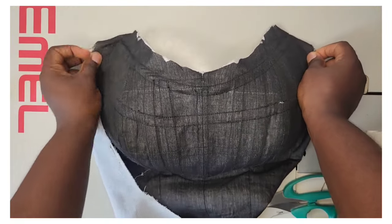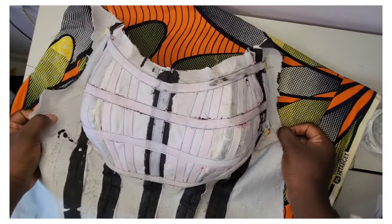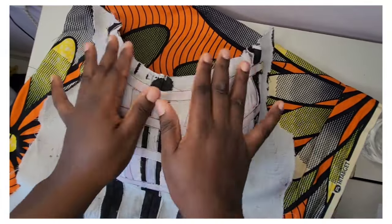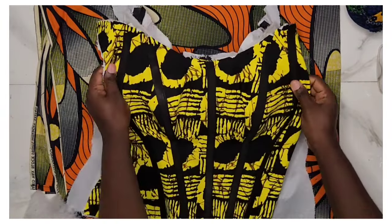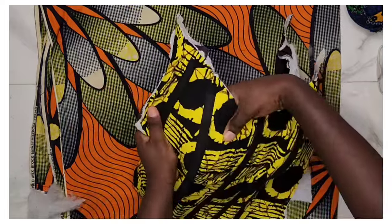Hi fashion lovers, my name is Eunice from Eleganze TV where we make sewing simple and fun with easy-to-follow tutorials on pattern drafting and different styles. Today I'll show you how to do bust caging for an overbust corset, as many of you requested after our last tutorial. Let's get started.